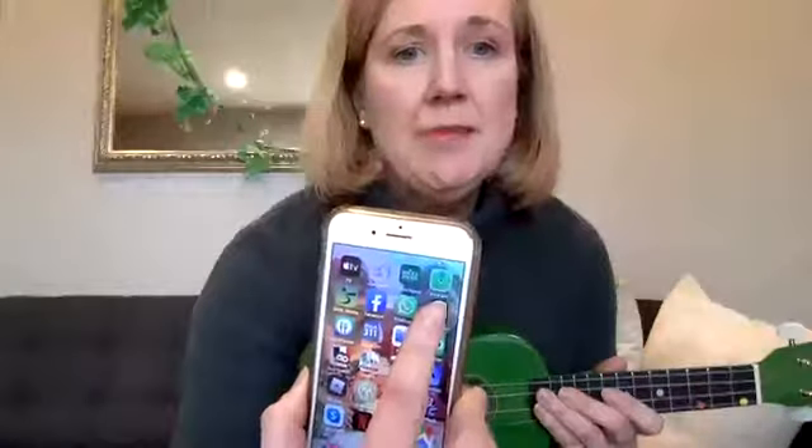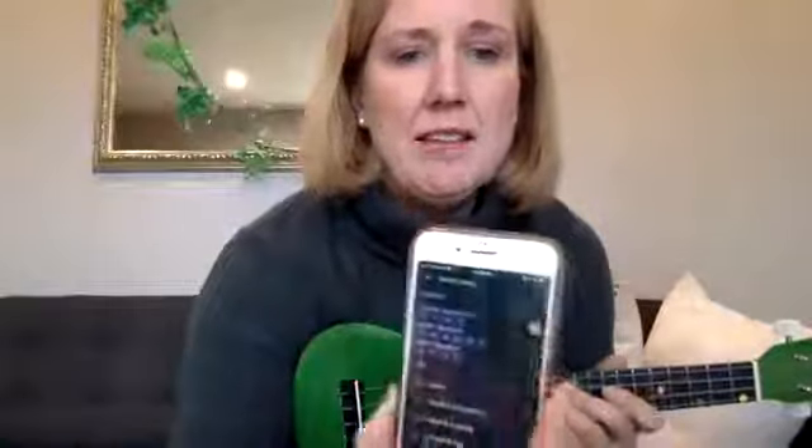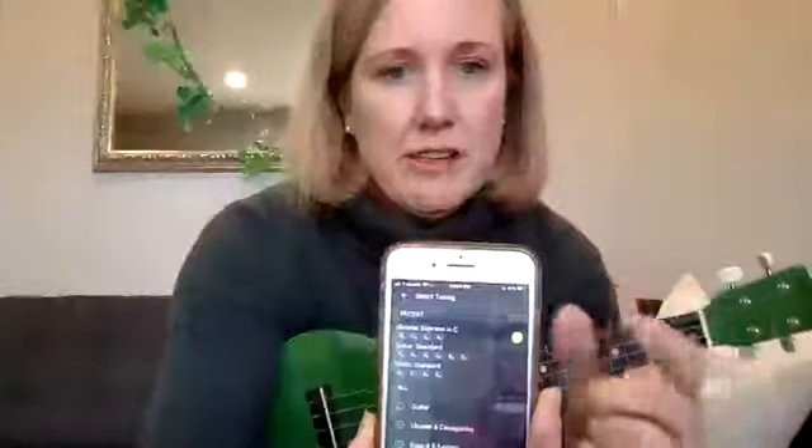An easy and free way to tune is to download an app on your phone. The one I use is called Guitar Tuna. You click on it and you may have to pick which instrument — I use it for guitar, violin, and ukulele.